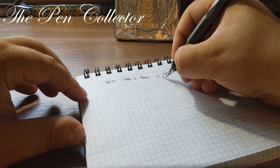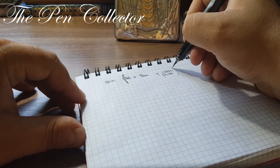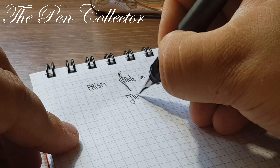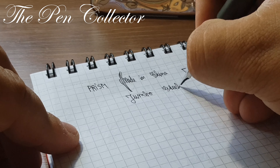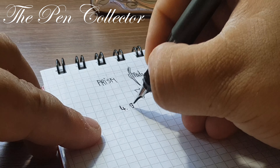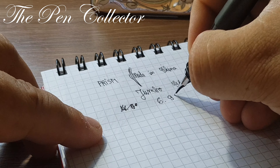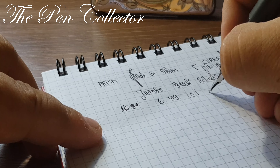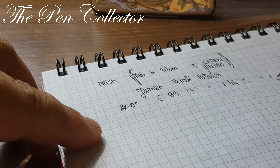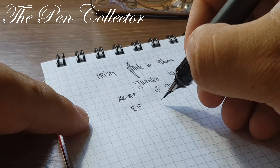The cartridge tells us we have a Jinhao product. Regardless of the producer in China, they are made for the Greek retailer Jumbo. I bought this in Romania for only 6.99 lei, which means I paid 1.44 euros or 1.72 American dollars a piece. We have an EF steel nib.